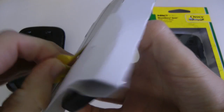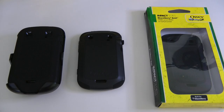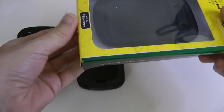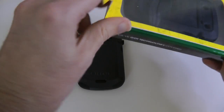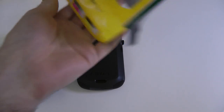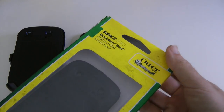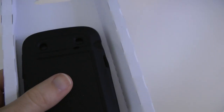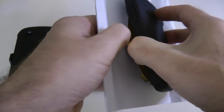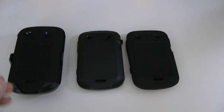So we have the Commuter — nice looking case, a bit more slimline. The prices do vary across the range; I'm not going to tell you the prices in this video because if you shop around and use Google Product Search you'll find the best prices. Now this last one I'm taking out of the box is the Impact series.